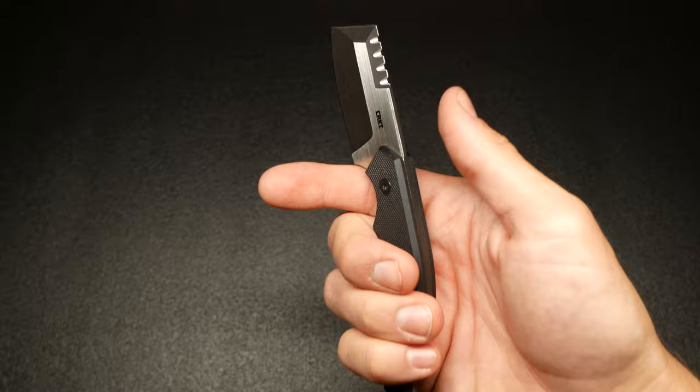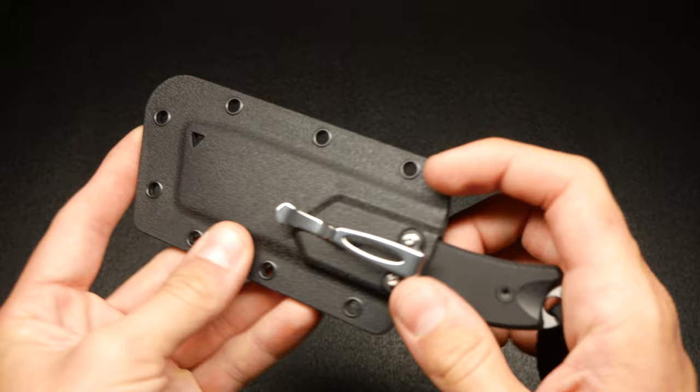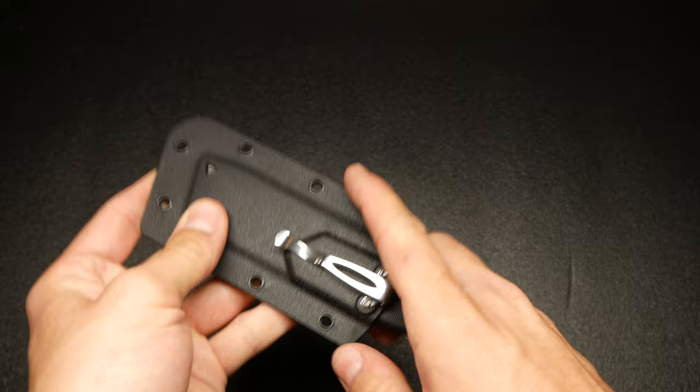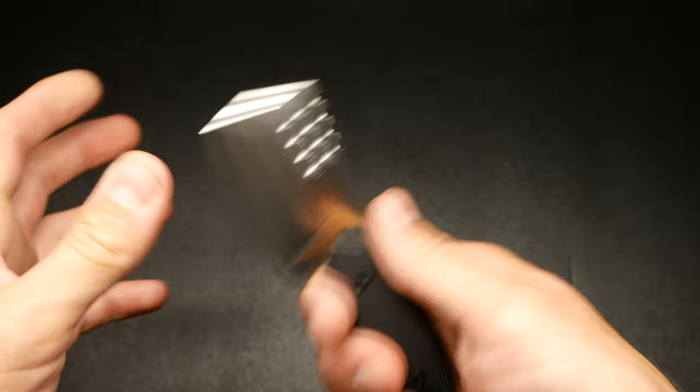The way it fits into your hand — there's not really any jimping, so just be mindful of that. But I haven't found it slipping from my hand at all because of the G10 scales. I really like the scales on this thing. I haven't tried removing the scales yet to see if you could use it in the sheath without them — I doubt it'll work because I think the scales create the friction. But this would look really cool as a little skeleton knife if you took the scales off.